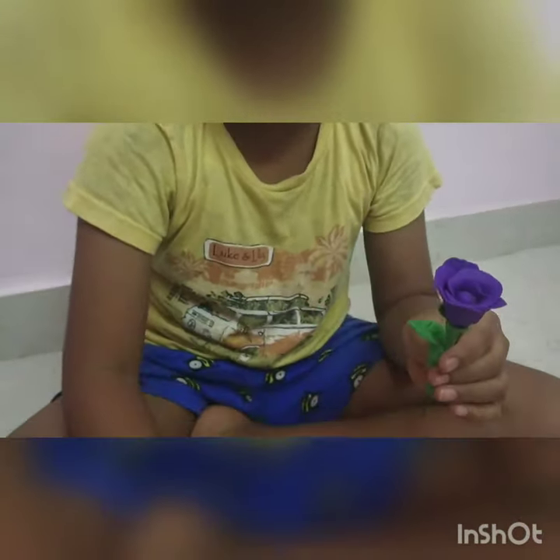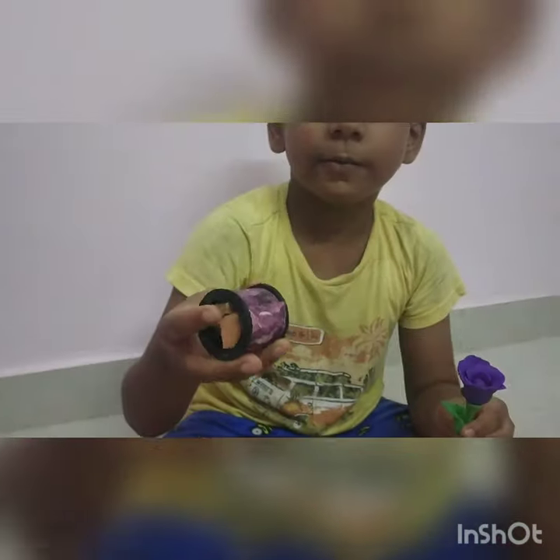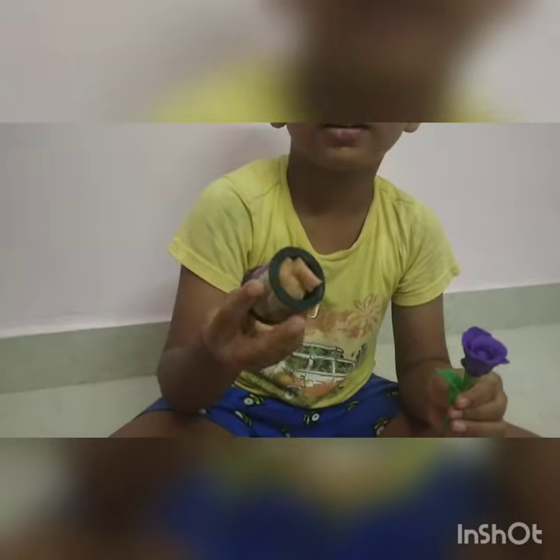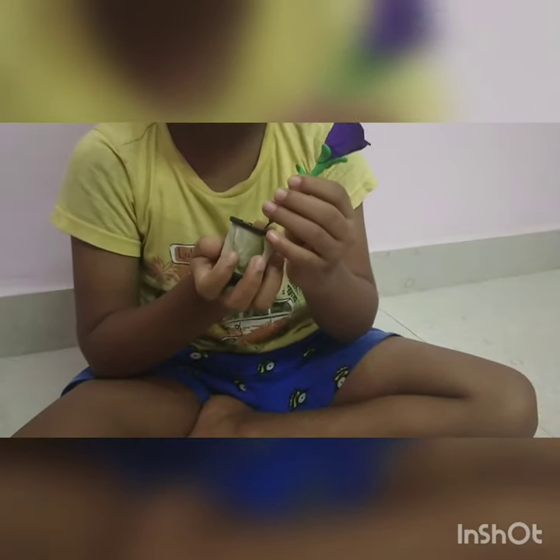You can take any color you like. You can use a stand, or you can make a ball for the base — I made one. Put it on like this.